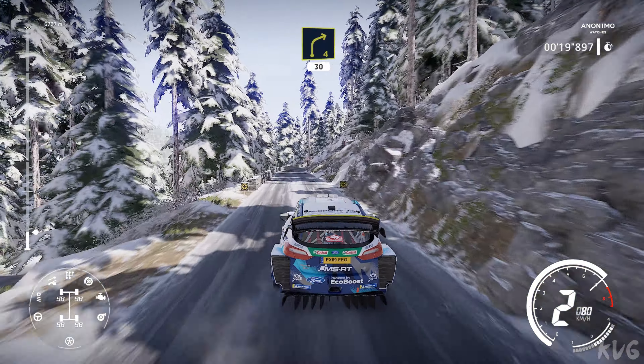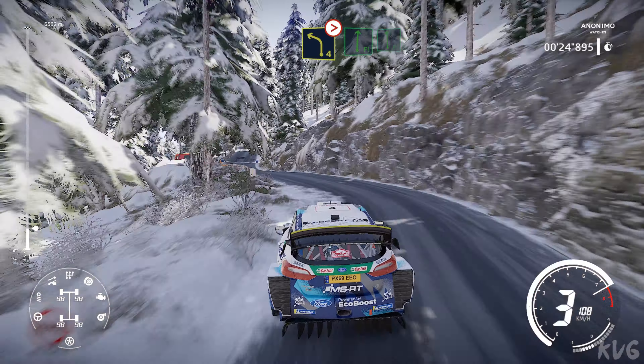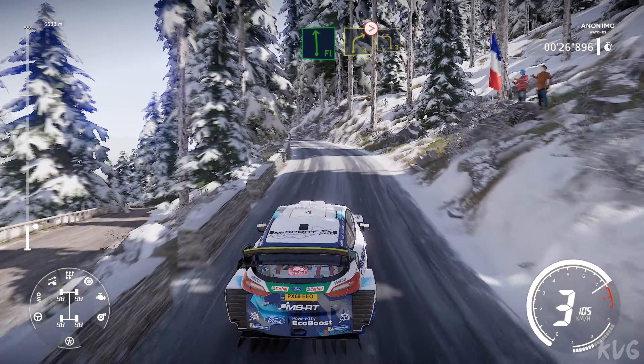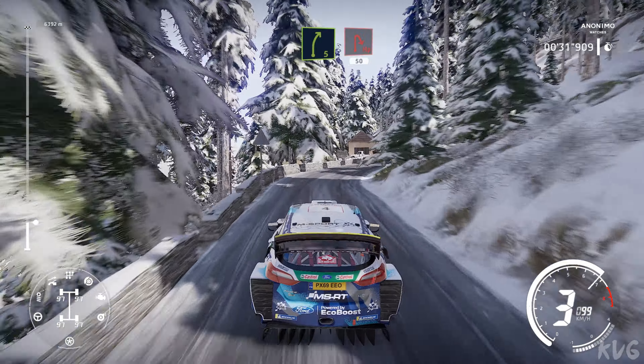Right 4, 30, left 4 tightens into flat right into flat left, and right 4 tightens into left 3 short, into right 5 short 20, caution hairpin right 50.